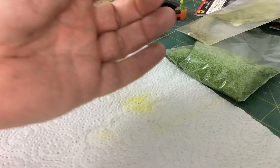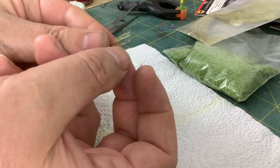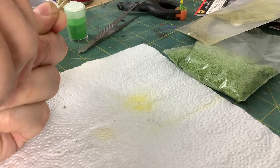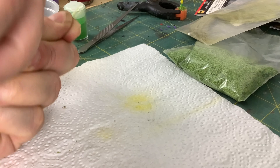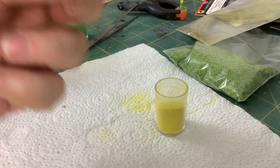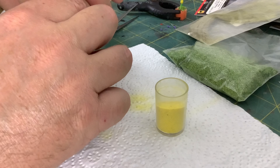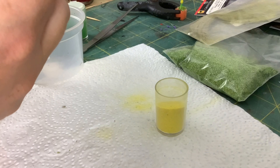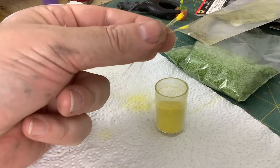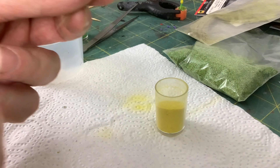I've also got some long fibres for grass. If I spread these around in my fingers just to separate them from the tops, I'll use some yellow sand. I'll just get the yellow sand and dip the separated fibres in the PVA - they're sort of stuck together but that's fine. So now we've got some little yellow flowers that we can plant on the layout as well.